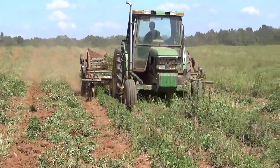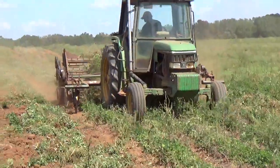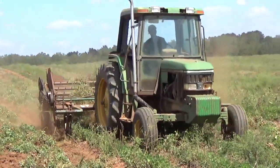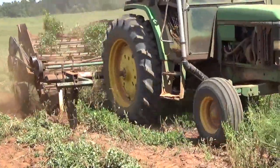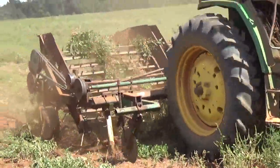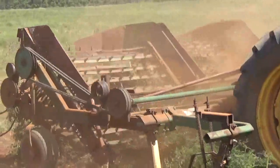This also busts up the soil as we're doing it, and helps keep the soil somewhat loose. We just dig the peanuts up and flip them over so they'll dry out.